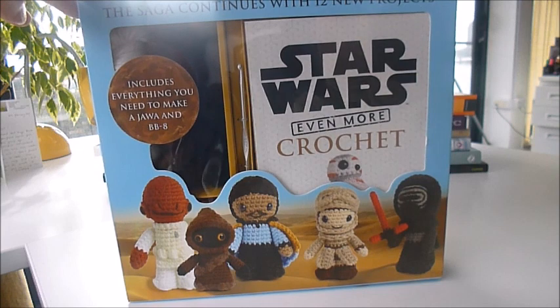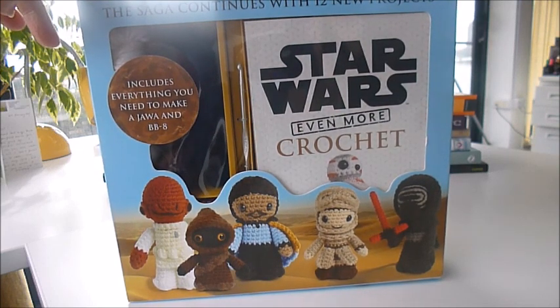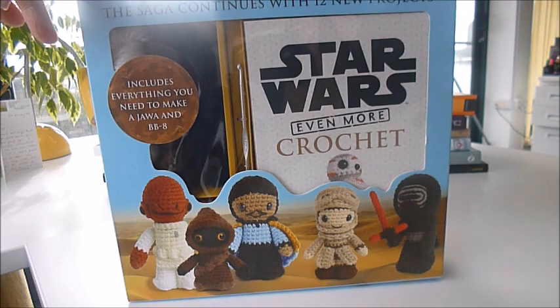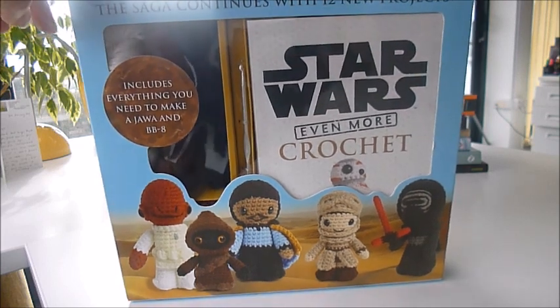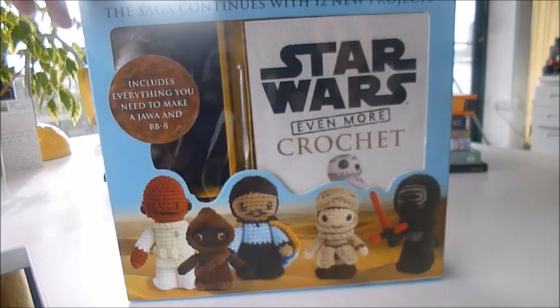The saga continues — 12 projects in all, through bibliophilebooks.com. It's called Even More Star Wars Crochet Pack, and everything you need to make a Jawa and a BB-8.